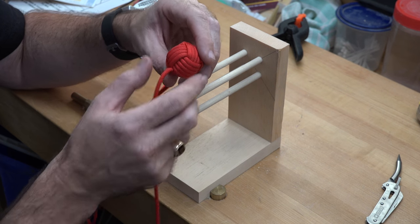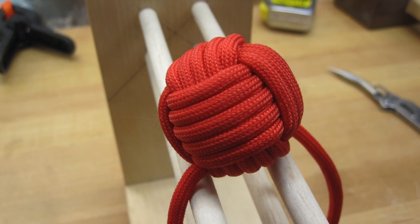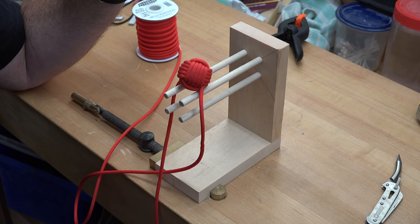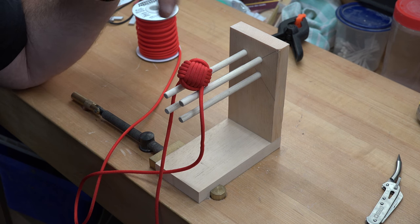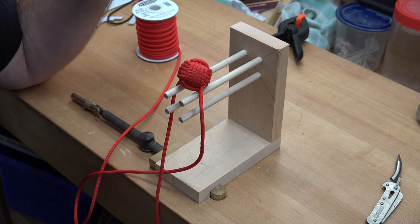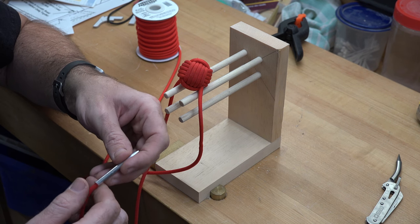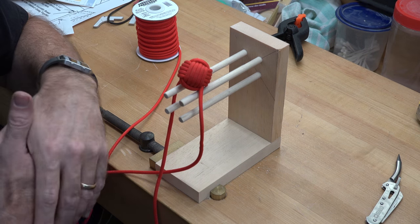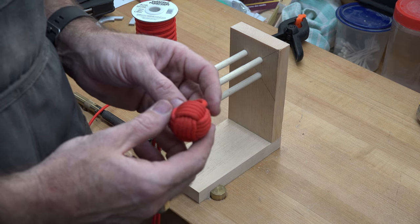There's one more process of tightening and it's the last one. It's the exact same process: start in the middle of the second set of wraps, work back to the dead end, then start in the middle again and work back to the live working end with the fid. Tighten, pull, adjust, arrange, and straighten out as you go, and by the end of that you should have your completed monkey fist.